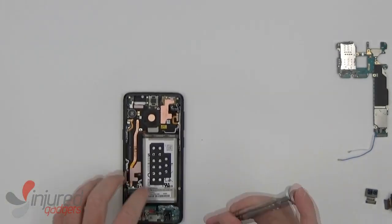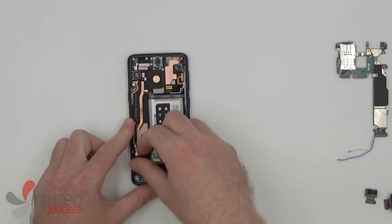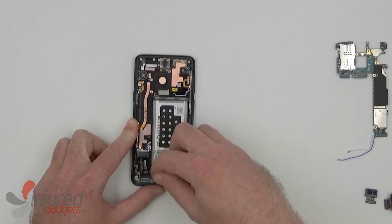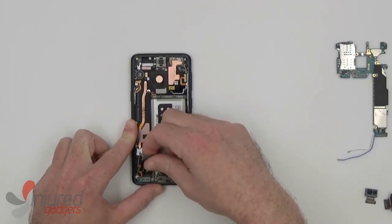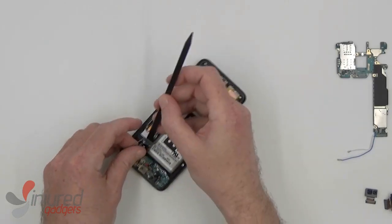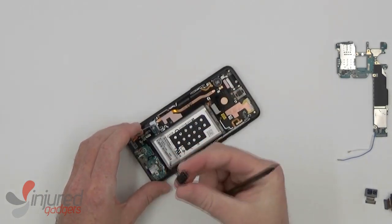Now we can remove the screws holding the dot connector and headphone jack in. To remove the dot connector, you can start by pulling lightly on this flex cable, making sure the headphone jack is disconnected. It should come free most of the way, but to remove the part around the headphone jack, you will need a nylon spudger to pry it up lightly, usually bringing the headphone jack with it.